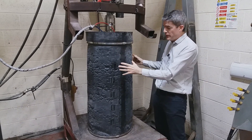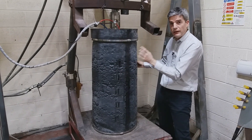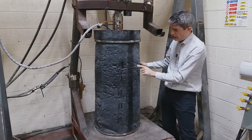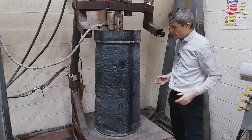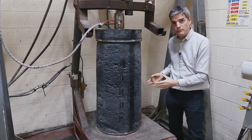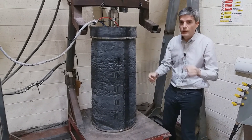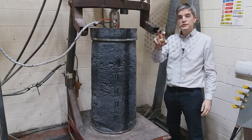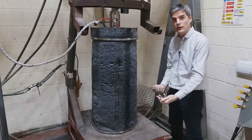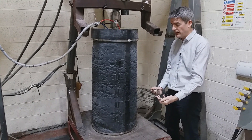We still have a rubber membrane around the specimen — you can see it here. The vacuum pressure is on, so you can see atmospheric pressure pushing in around the stone. When we want to test a material with a geogrid, we get a disk of the geogrid — there's an example there — and we put it at the mid height. We may put more layers in, but generally we just put one at the mid height.